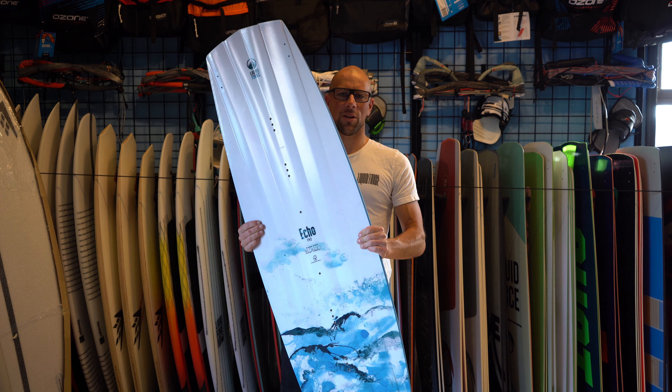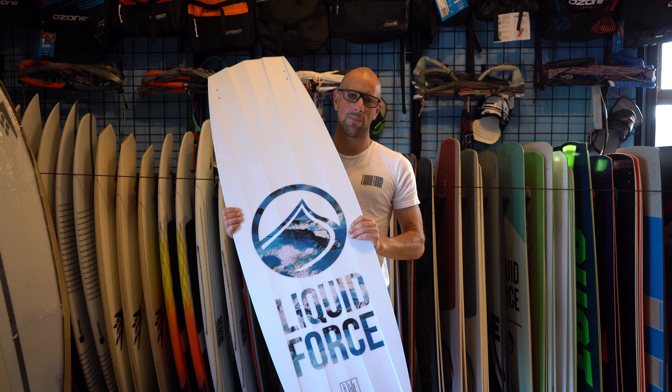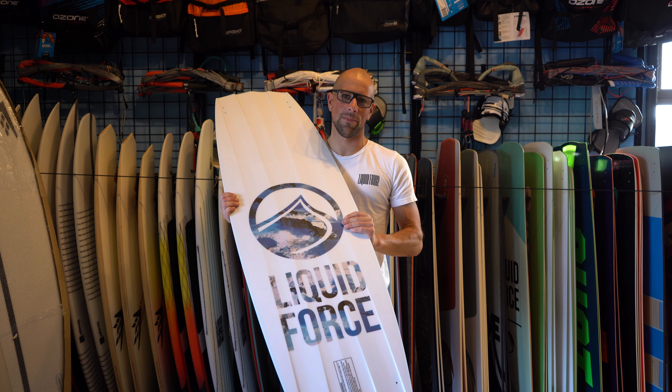So there it is — we just kind of want to show you the new board they've got. If you have any questions, give us a call at the shop or check us out at KitePaddleSurf.com. See you in the water.